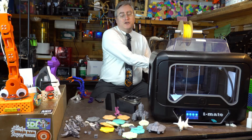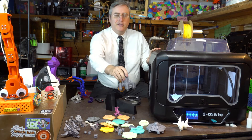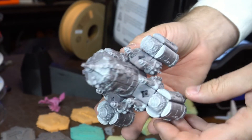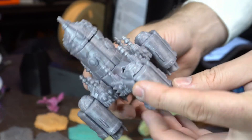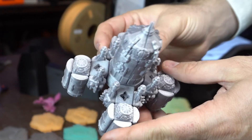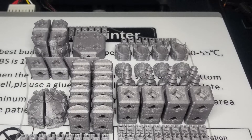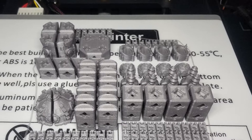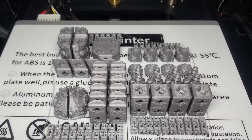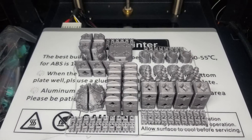I've also returned to designing for Printer Block, so I threw all the pieces necessary to make a Printer Block rocket at the iMate S — that's 50 individual pieces, four whole plates of Printer Blocks — all at once. And it succeeded brilliantly. No fails. Not even a connector that had fallen off the build plate. Every single one printed perfectly.